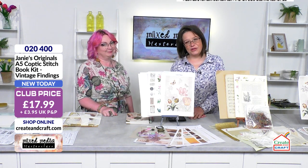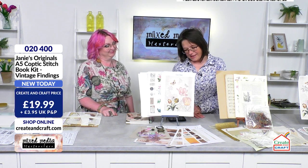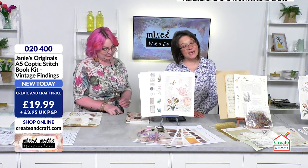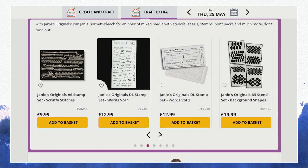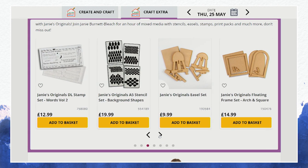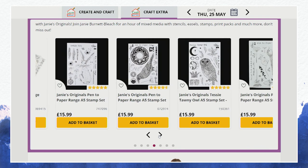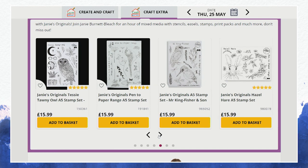We've got two hours so sit back, enjoy the show. Get your notepad so you can write some notes when Janie shares some fantastic techniques. Have a look on the website — that's where you'll find all Janie's goodies, and that does include stuff that we saw in the last hour. So if there is stuff that you missed then please do have a look at the website, because that's where you'll find those gorgeous stamps at really good prices.